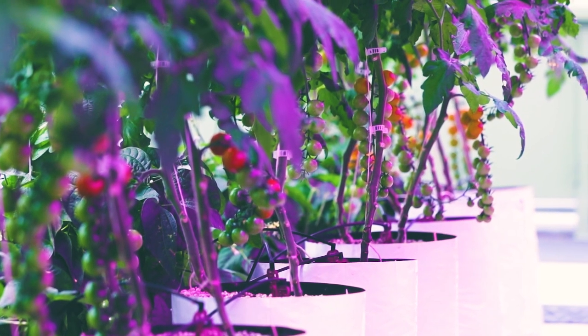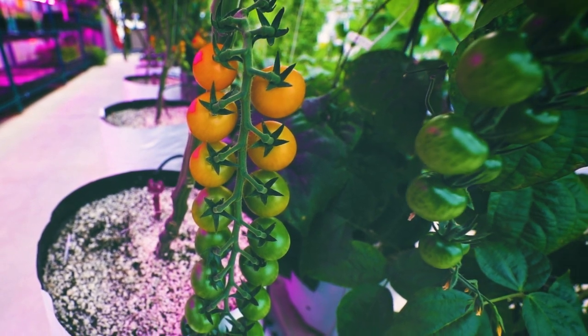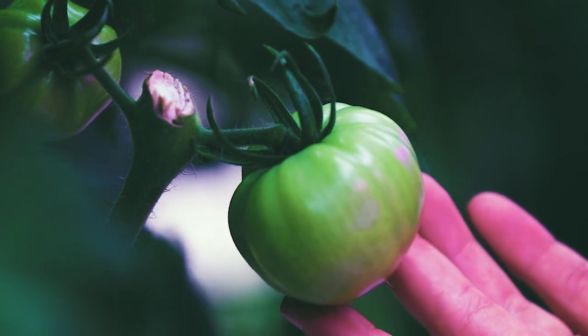We're growing six different kinds of tomatoes. Two of those are cherry tomatoes — a gold and a red. The sandwich tomatoes are the big ones that you slice up and put on your sandwich. Those we have a purple-black colored sandwich tomato. We also have a red and a gold, and then we also have a yellow and orange striped tomato as well.